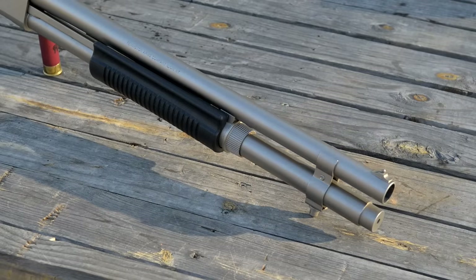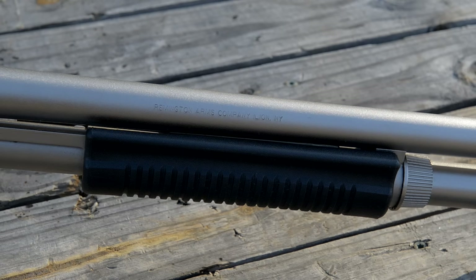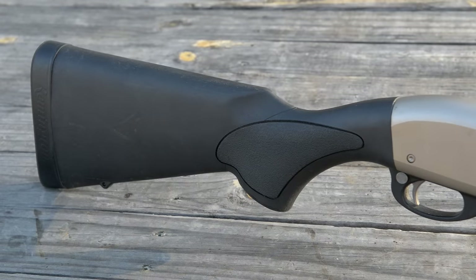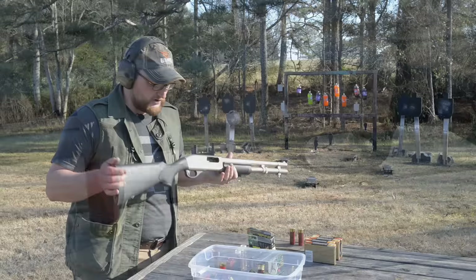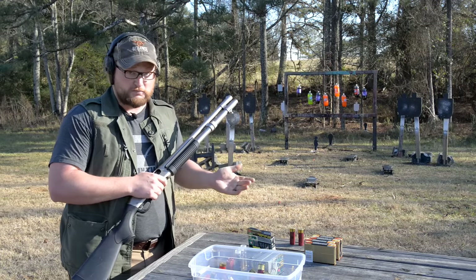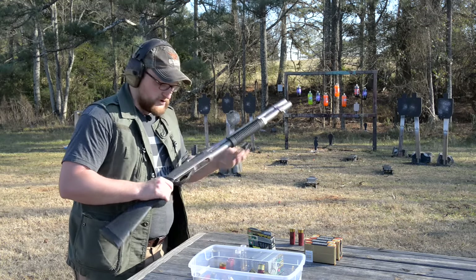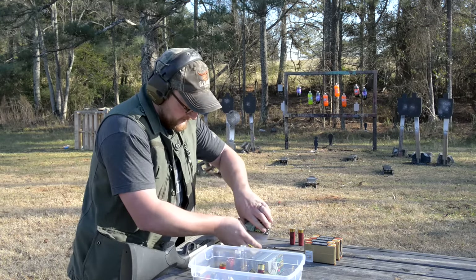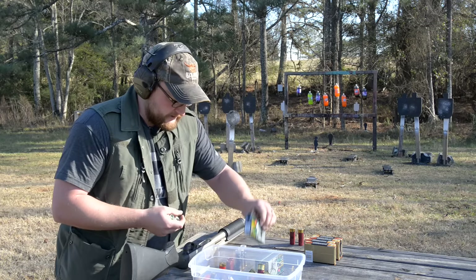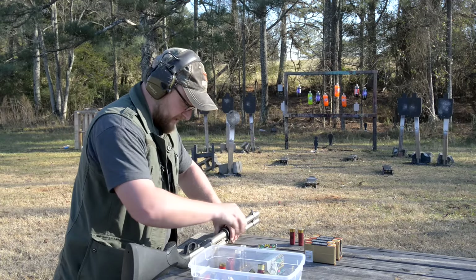You've got a factory magazine extension which is also nickel, just like the rest of the gun. Polymer furniture, polymer trigger guard, and the safety is located right down here — real simple to get to. I tend to prefer Remingtons over Mossbergs. That's just my opinion. I do own Mossberg 500s and 590s and they are wonderful guns — I would never take anything away from Mossberg — but when it comes to shotguns I tend to be a Remington guy.